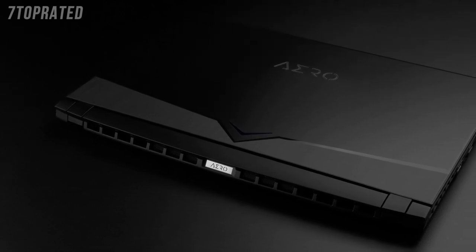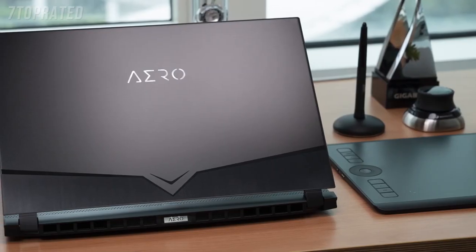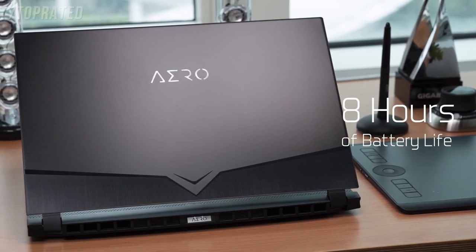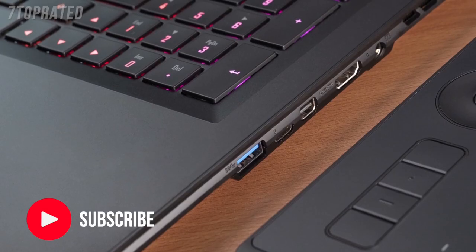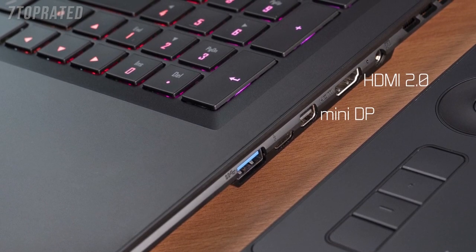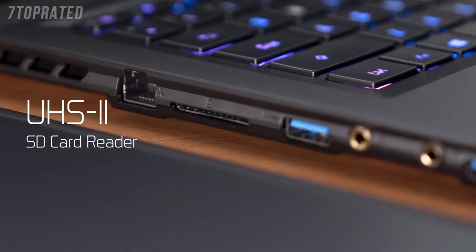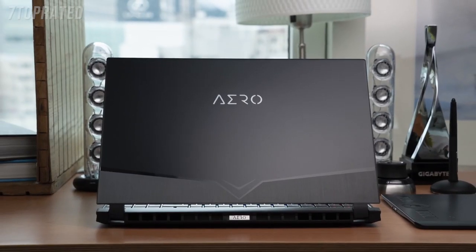The 15-inch chassis weighs only 2kg, and with the 94Wh battery providing about 8 hours of battery life, the Aero is certainly portable. Despite its thin chassis, the Aero series keeps all the ports you need, such as HDMI, Mini DisplayPort, Thunderbolt 3, and even a UHS-II SD card reader, satisfying all needs when it comes to peripheral connections.